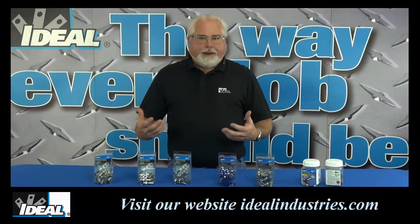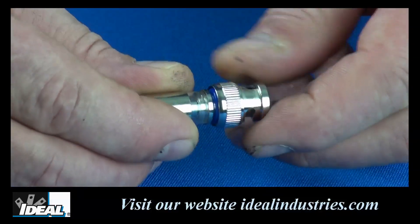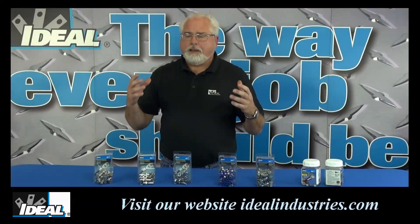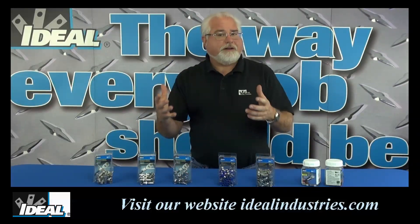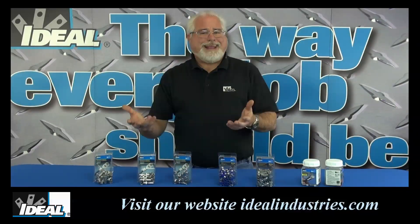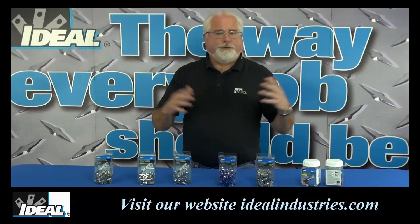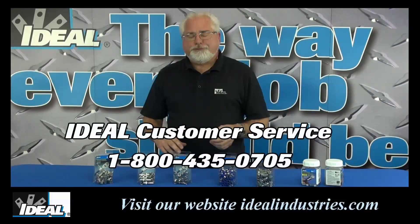A BNC connector goes on and off the mating half with a push and a quarter turn. The spring travel in these new InSight connectors is actually quite a bit more, meaning they will mate to the mating half smoothly and easily without any problems, no matter what equipment you run across — from closed circuit TV cameras to audio video equipment to instrumentation.